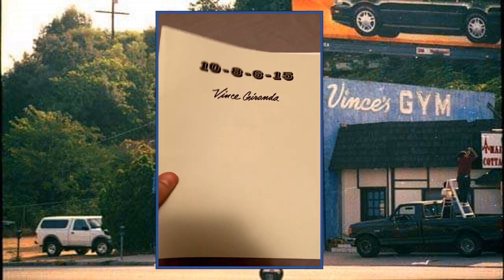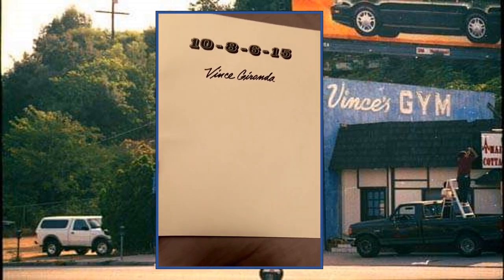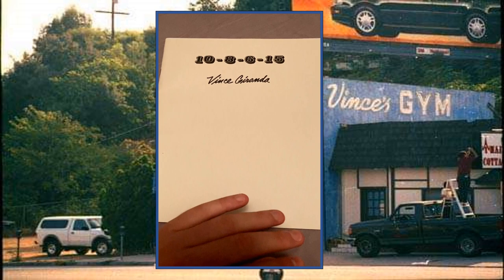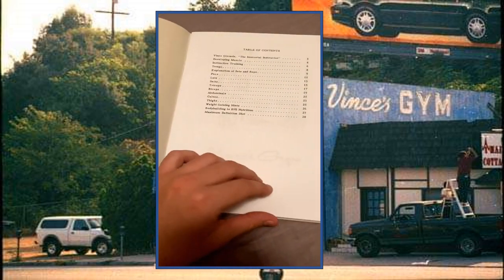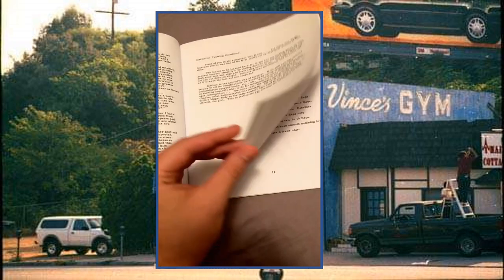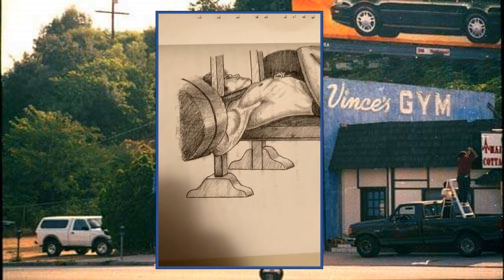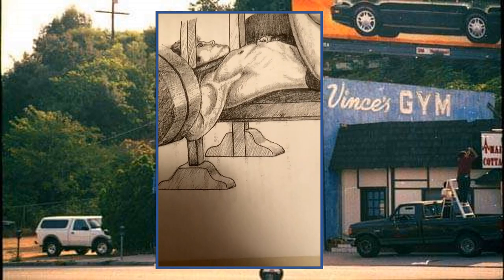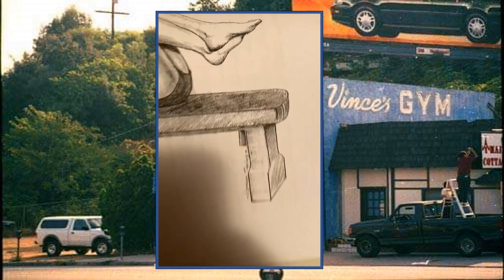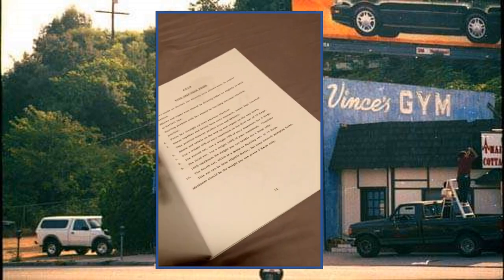That's pretty much all I want to cover regarding the 10-8-6-15 bulletin. There's a lot more in here — many exercises, a lot of them not done anymore, really cool variations, all with those beautiful illustrations. They're all like this — very good detail, it literally looks like it was penciled in. Of course it originally was, but the print is such high quality. Incredible.